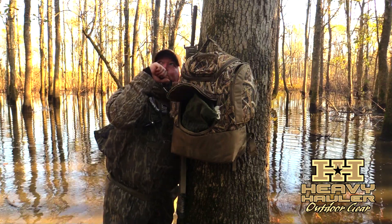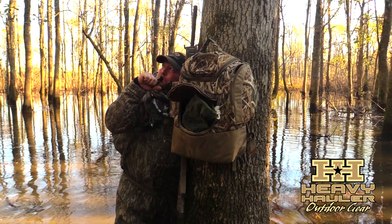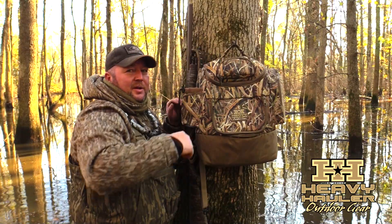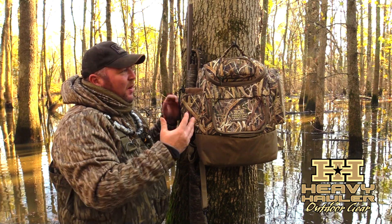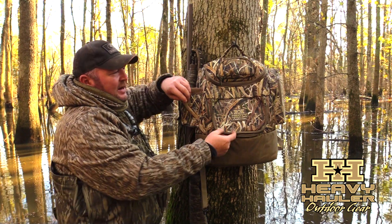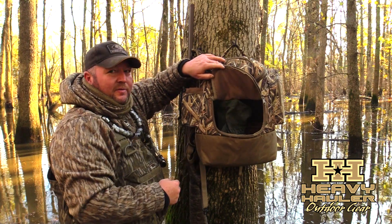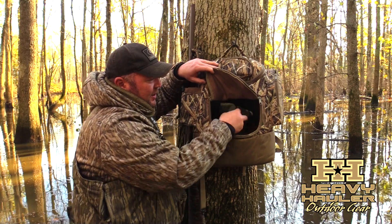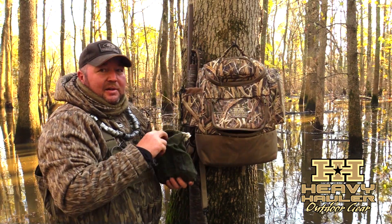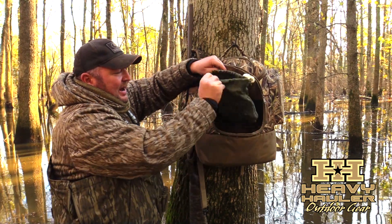These guys at Heavy Hauler have put some thought into a waterfowler pack. For years we always had to reach into the top of whatever backpack you were packing, and it made it hard to see what you were grabbing — you fought it more than anything. Well, these guys have actually got a new zip door in the front so you can see what you're going in after.